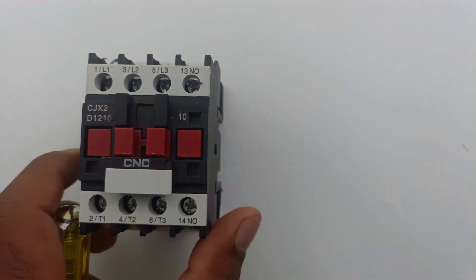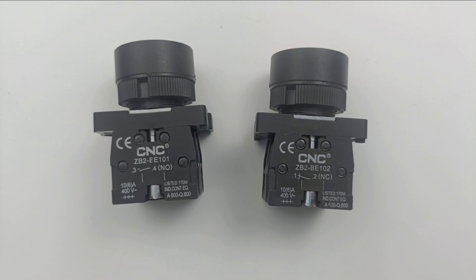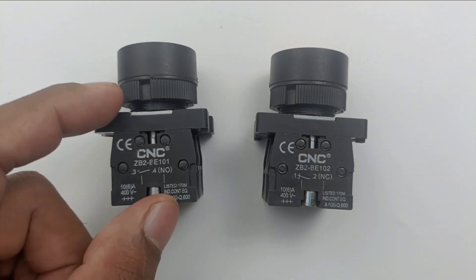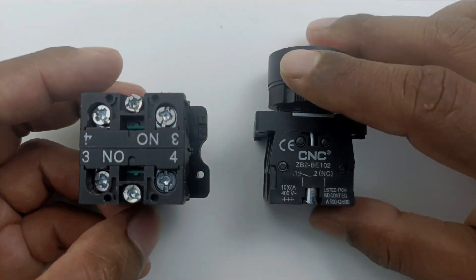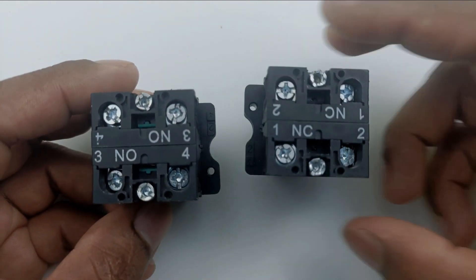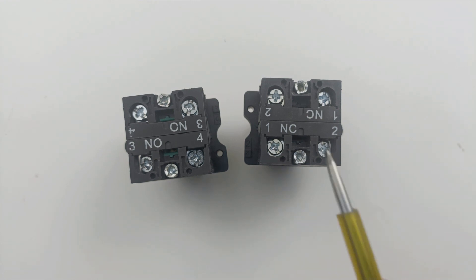To check this, look at the terminal number written above the contact on the contactor. The NO/NC label may have faded, but the number must still be written. The number written here is 13, and this also has meaning. To understand this, let's look at the push button. In the push button, you can see the terminal numbers written above each contact — terminal number 3 and 4 for the NO contact, and 1 and 2 for the NC contact.